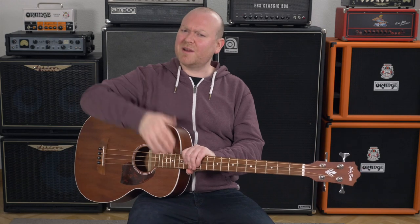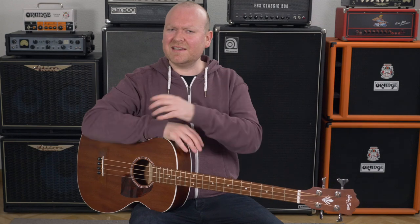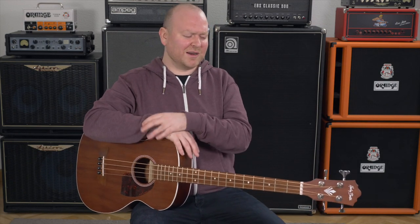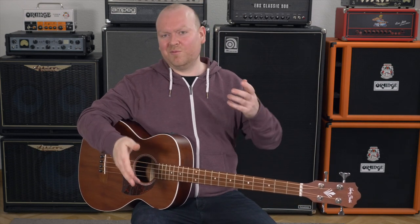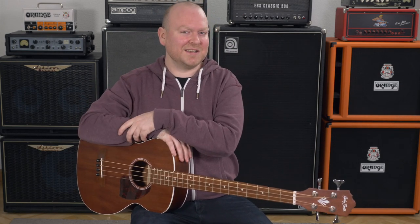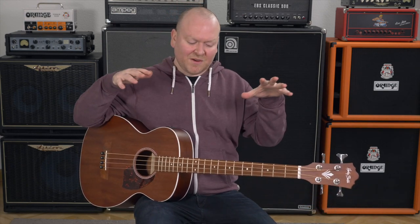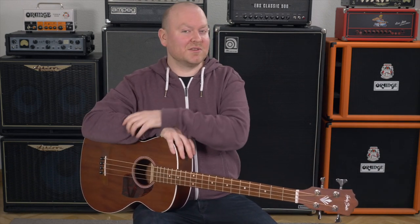This bass is based on the Martin BC-15, which is my favourite fretted acoustic bass. It's an old mahogany design that surprisingly delivers a nice amount of low-end and warmth, which is typically not really associated with acoustic basses. The design here is of course similar, but we're talking about less than 10% of the cost of the original, so we shouldn't have the same expectations. However, for this very little money, acoustically alone, this bass actually sounds really good.